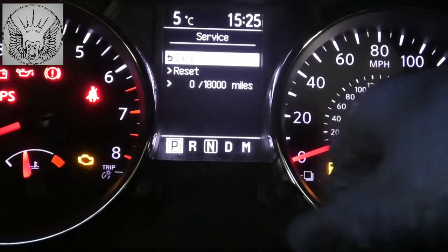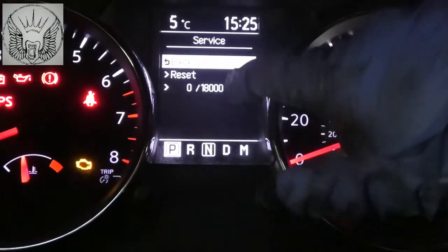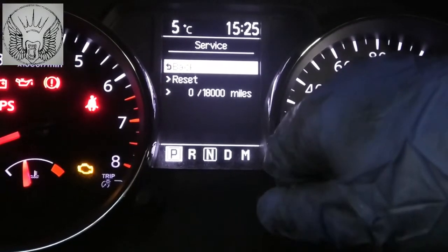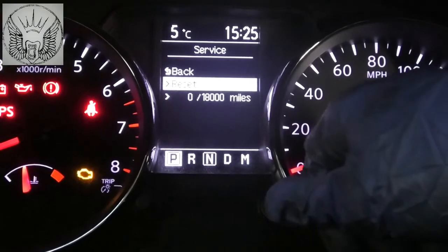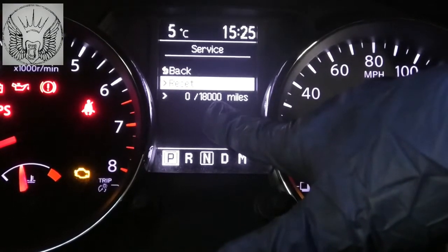That is going to reset the clocks here for the new mileage — as you saw that number change to zero. So the next service will be at 18,000 miles.